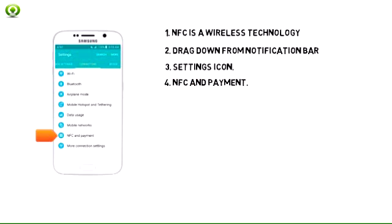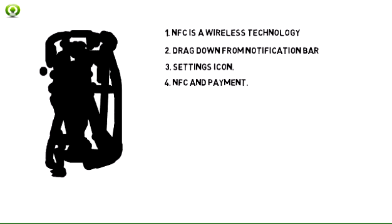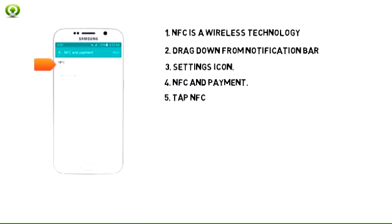Swipe to the connections tab, then tap NFC and payment. Tap NFC.